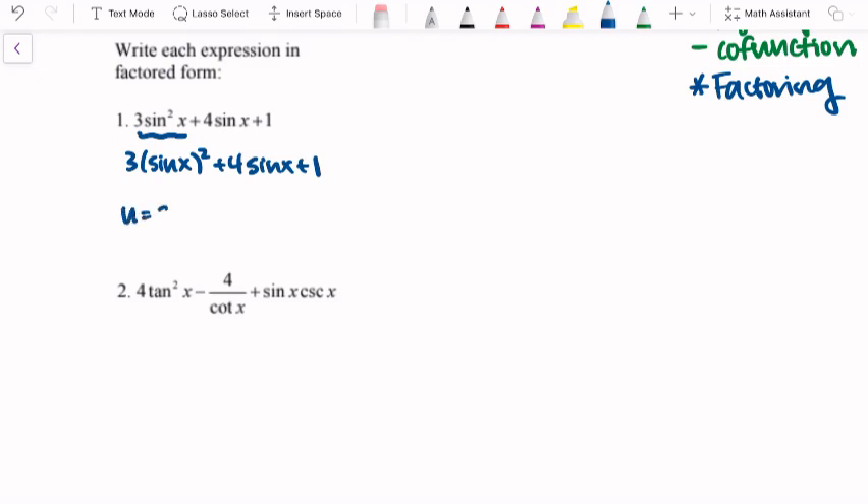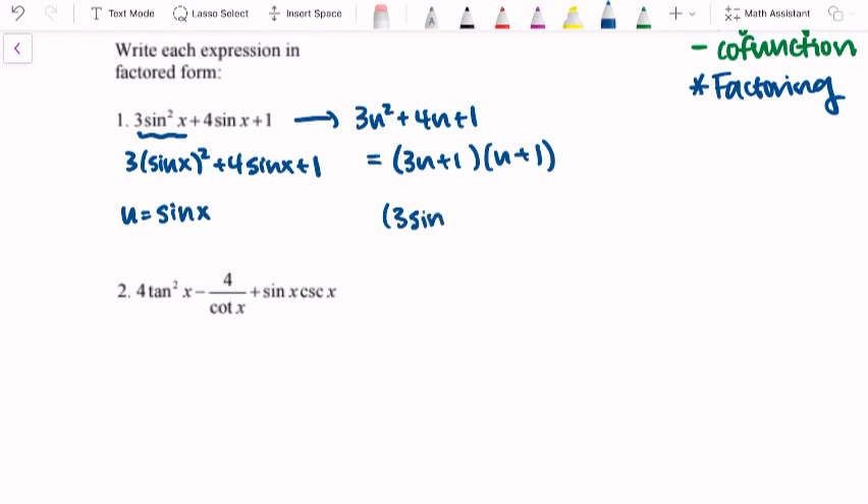Sometimes using a substitution of variables can be helpful — we factor it and then resubstitute. I'm going to let sine of x be equal to u, just a dummy variable. So I rewrite this as 3u² + 4u + 1. Using the guess and check method, I'll have 3u and u. For the last term to be positive one and the middle term positive, that's plus 1 plus 1. Then we resubstitute sine back in, so this factors to be (3 sine x + 1)(sine x + 1).